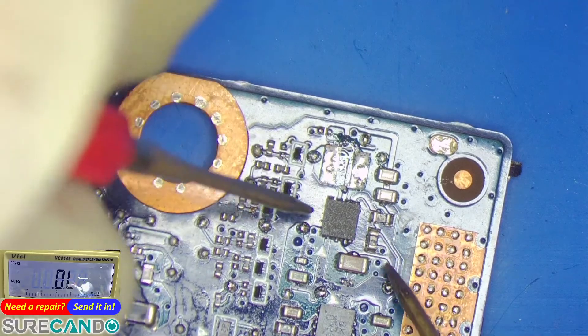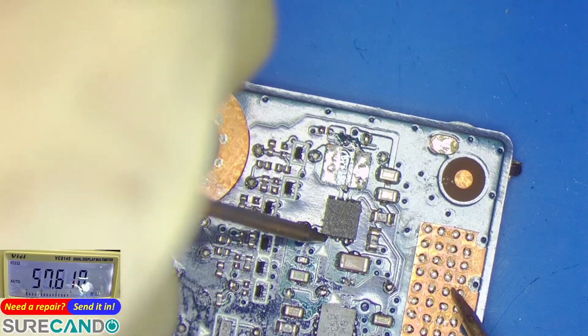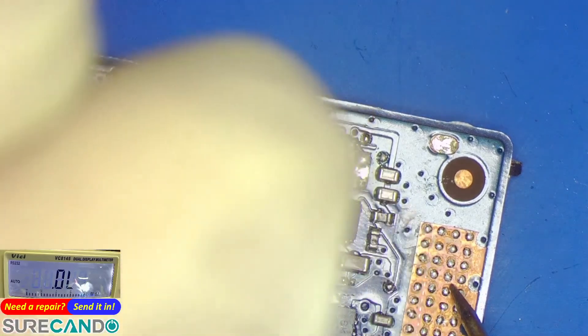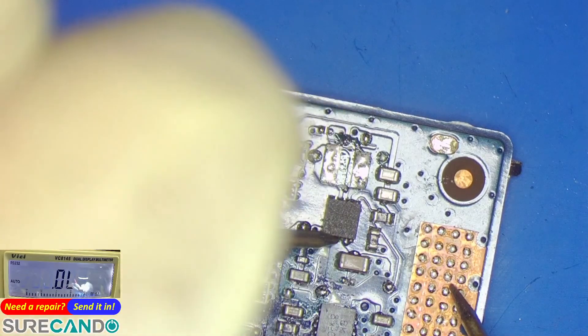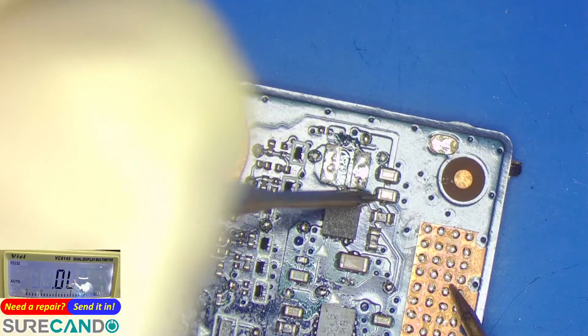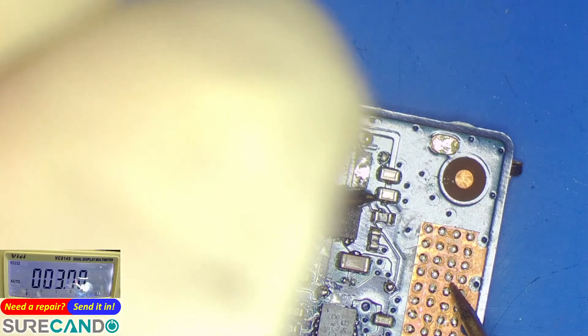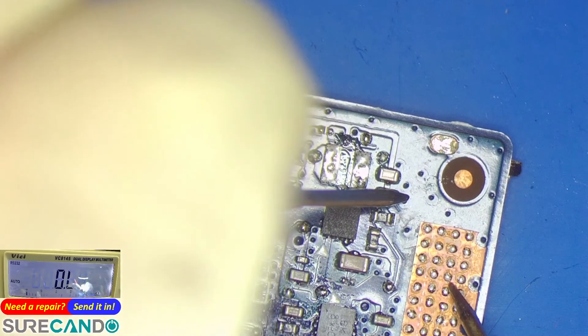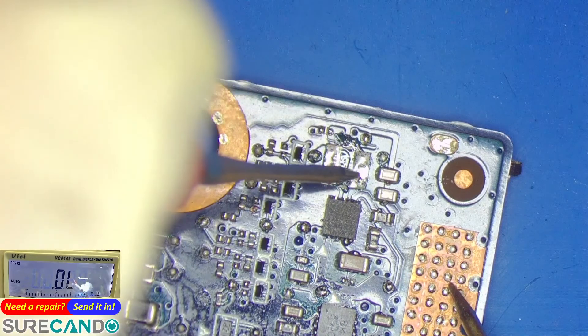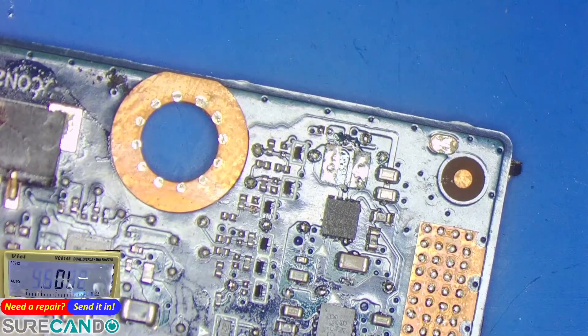Could be that chip. How about its outputs? That looks okay. I mean it could be that chip too. Could be that guy. Let's remove that guy too.